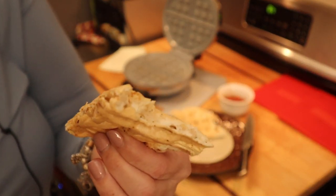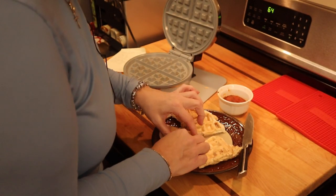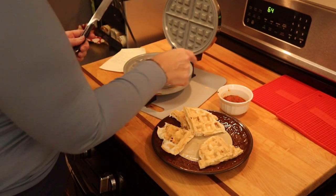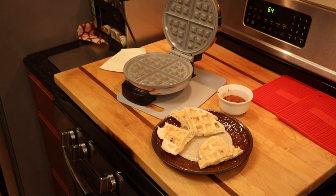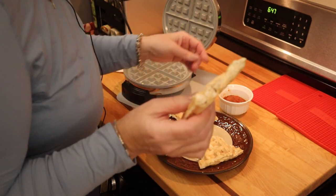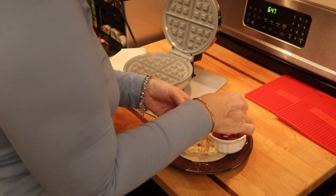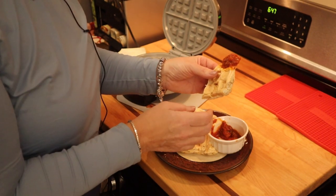I'm sure this is going to taste delicious, but just like using the waffle maker with the Keto Chow — where I said it was more of a flatbread — that's what I'm anticipating here. You can see on camera how this is a little more flat than what the stuffler made, or even what I made in the oven.